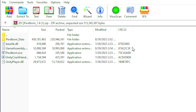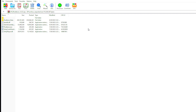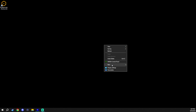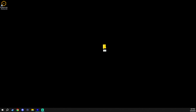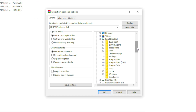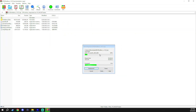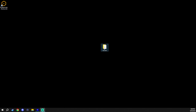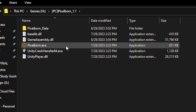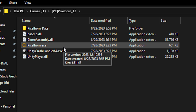Once it's done downloading, you'll still need to extract your download into a folder. You can designate a folder anywhere on your PC — for example, make a new folder on your desktop, call it whatever you want, and extract your download there. Once extracted, head over to where you extracted it and you'll see the client: pixelborn.exe.